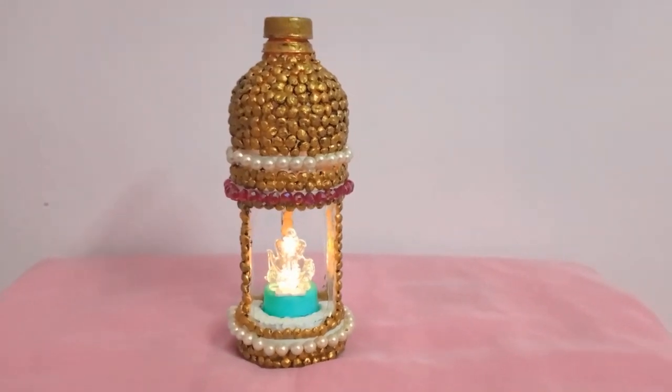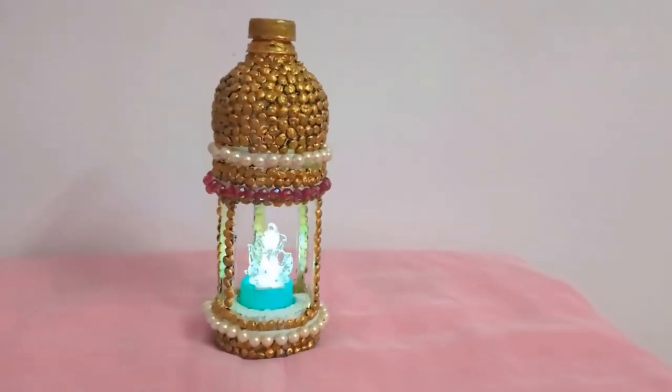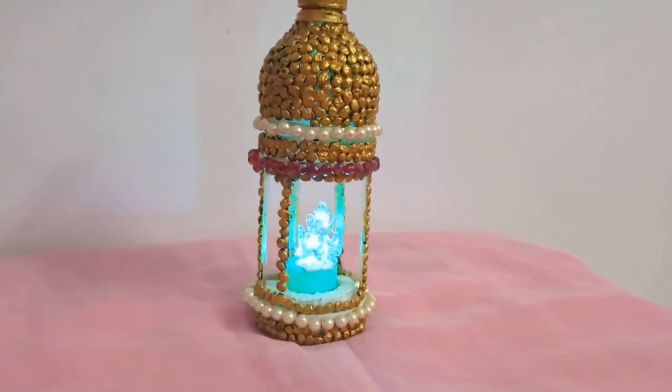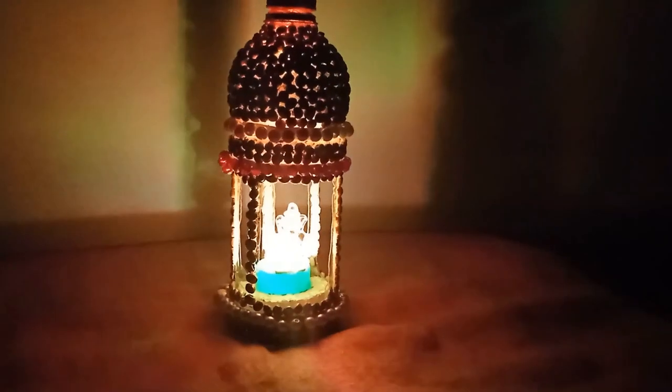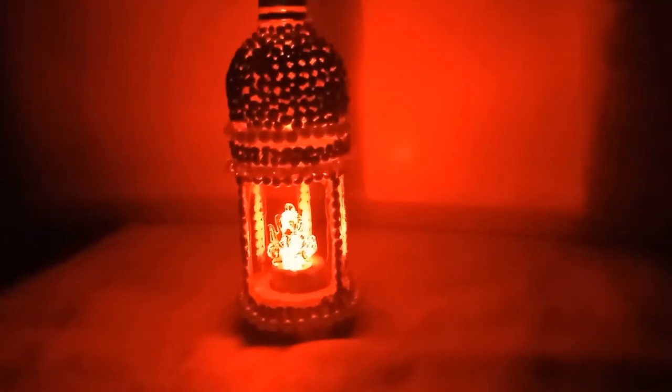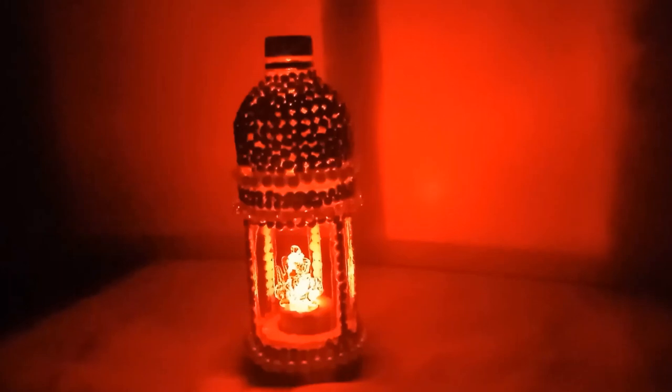Hello friends, welcome to GV Creations. Here I am Priti. In this video we are going to see how to make a puja stand using plastic bottle. Before going to the video, please do subscribe and click the bell icon to view our regular updates. Now let's get into the video.